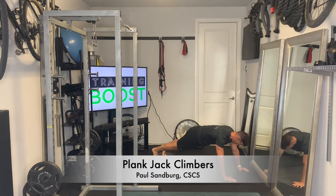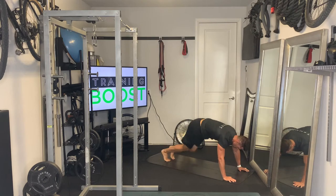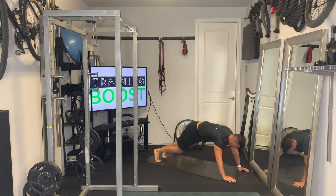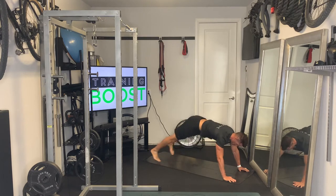These are plank jack climbers, a great little cardio calisthenic movement. For these, you start out in pretty much a push-up position, and you're going to do two jacks — two straight kick-outs with the feet — and then two cross climbers, crossing the body with the leg two times in each direction.